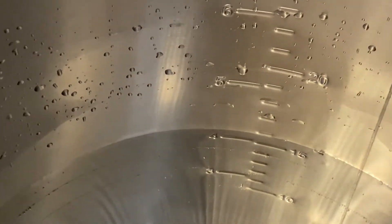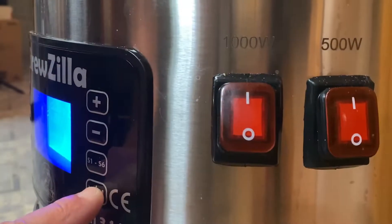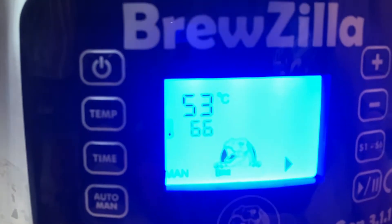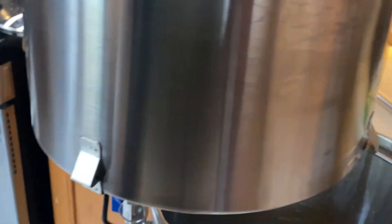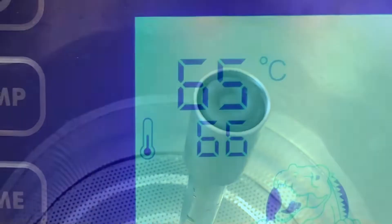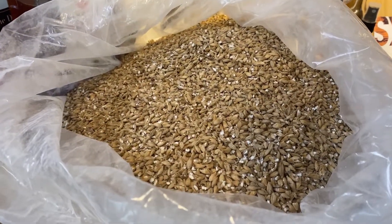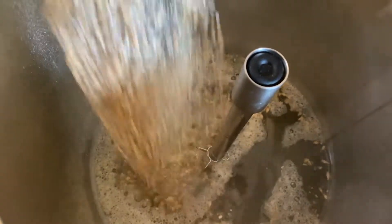16 litres of water, heated up to a target temperature of 66. Added our grain pipe so it would heat up at the exact same time. And when we hit our target temperature, started adding in our grains. Had slightly under 5 kilograms of grain so I added in about roughly a kilogram at a time.